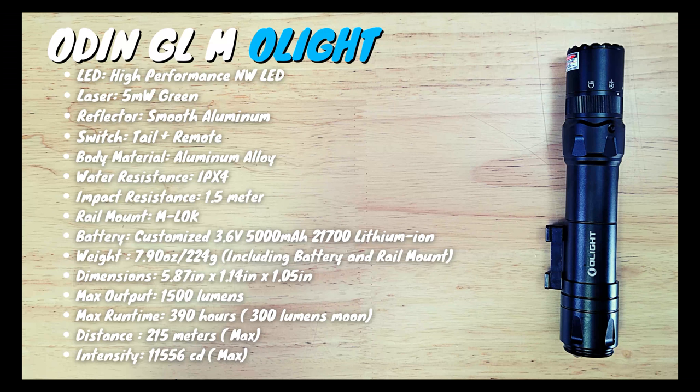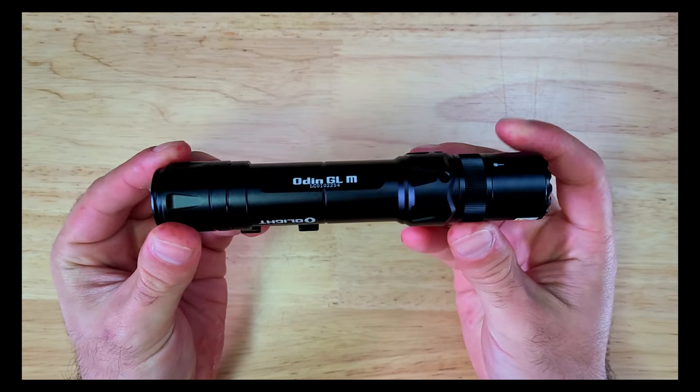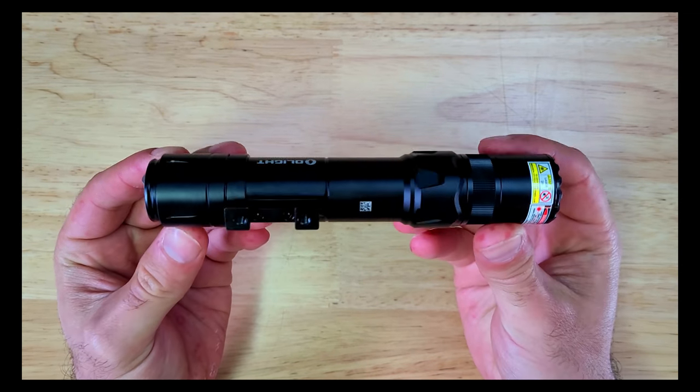This is the Odin GLM which has an aluminum alloy body. It's IPX4 rated and impact resistant to 1.5 meters, and it weighs 7.9 ounces or 224 grams including the rail mount.